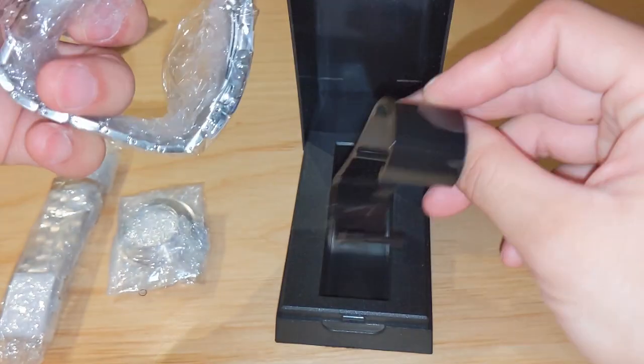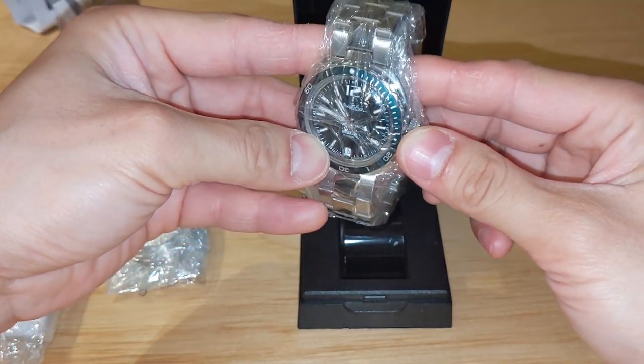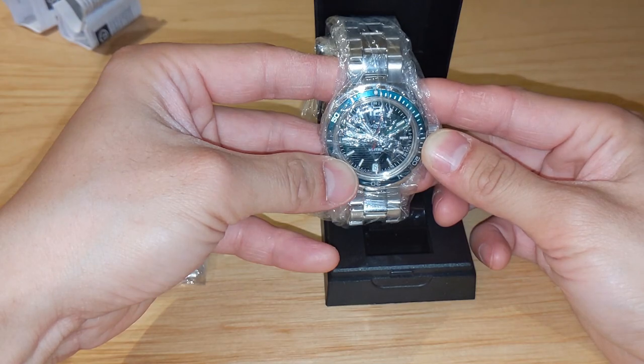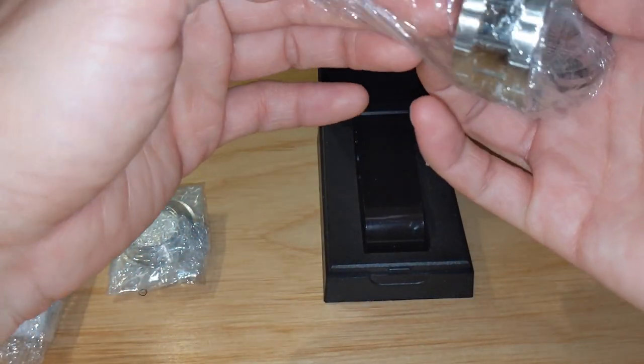Let's have a look at the watch. While I'm taking off the plastic, I'll tell you it has a 24-1-6-B movement with a 31-hour power reserve and 31 jewels. It also has a fantastic service interval of 10 years.